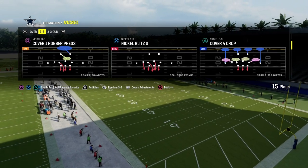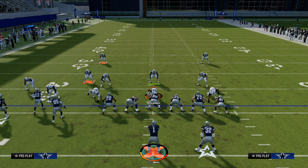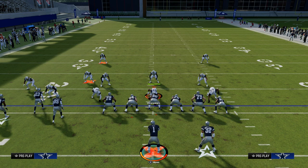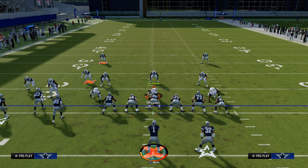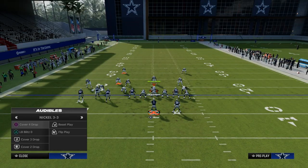If you're new to the channel, make sure you hit the sub button. Also, if you want to get my entire Gun Bunch Tight In offensive ebook, it is available by joining the Patreon. The link's going to be down in the description. We actually broke the run heavy playbook down for that, but a lot of these concepts transfer playbook to playbook. So again, if you want to check that out, the link's going to be down below.